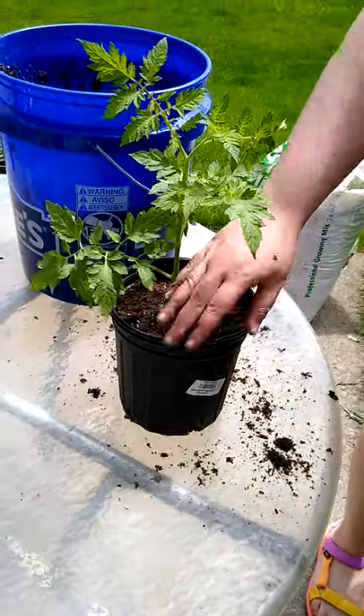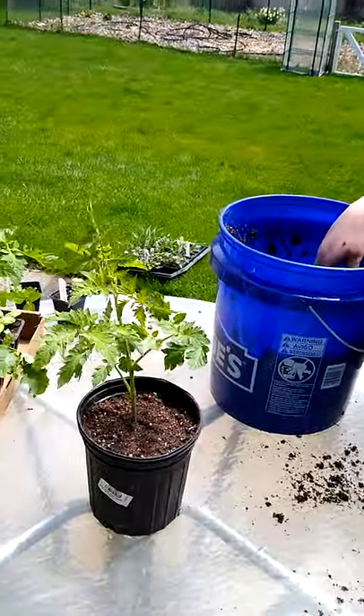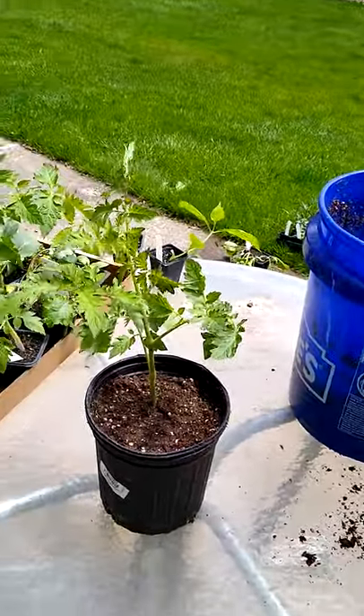And there, it's ready to go. Soon we'll have black cherry tomatoes, and we'll be able to make my favorite salad that has three different sizes of mozzarella cheese balls in it, with black cherry tomatoes and basil. So stay tuned for the next video about planting in the ground.